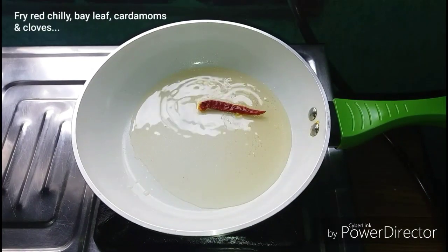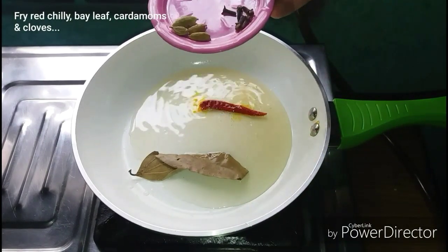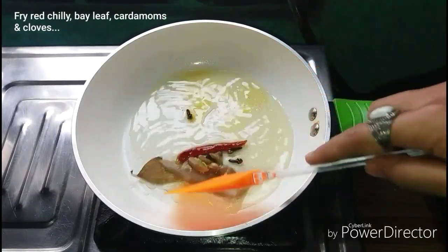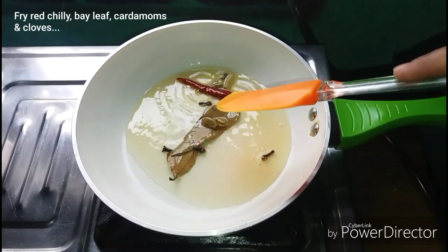I will fry it in a little bit and then we'll cook it in the pan for 10 seconds. Now we'll fry it for 10 seconds and do the pan while we're doing the pan.